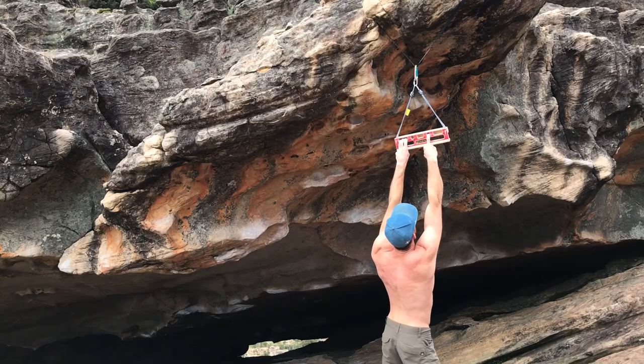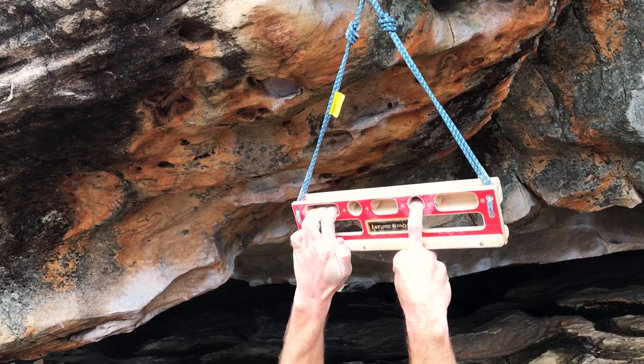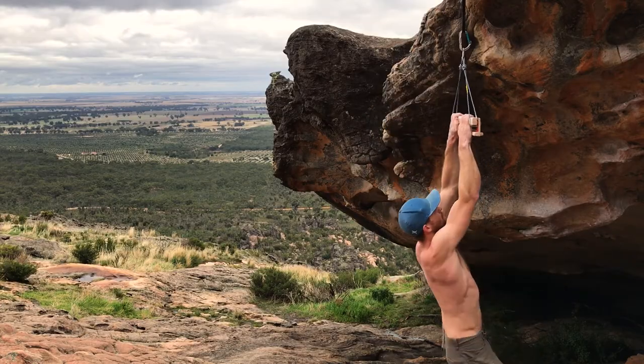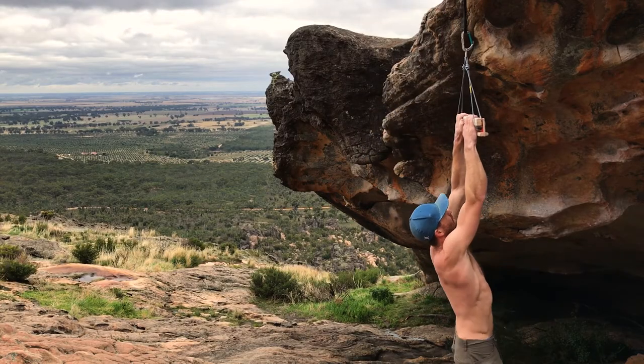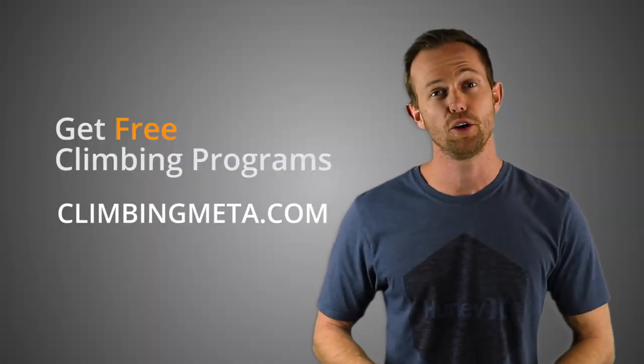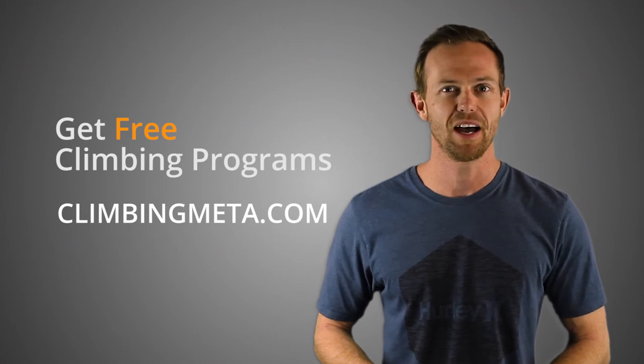And if you feel up to it, use the 3 finger pocket and the mono as the offset hang twice on each side for the same duration. Finally do 5 to 10 pull ups on the top rail to finish off. Have a good shake and rest out for 5 to 10 minutes and you should be ready to go. Remember: train hard and climb smart.